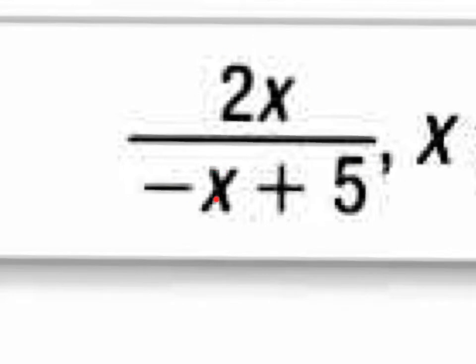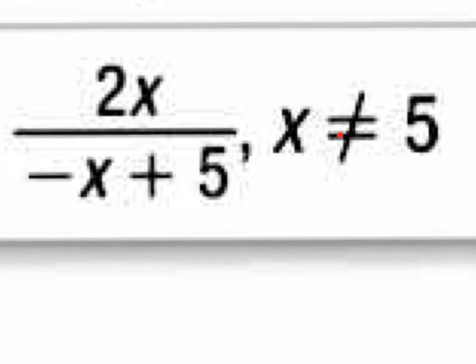However, whenever you have a variable in the denominator, you want to state whatever value it cannot be. So what number would mess this whole fraction up? If I had a 5 right here, it would be negative 5 plus 5, which would give me 0. And anytime anything's divided by 0, it's undefined. So this is your answer, but you also have to state that the x value cannot be 5, because the x value of 5 would make the denominator 0, which would make an undefined fraction.